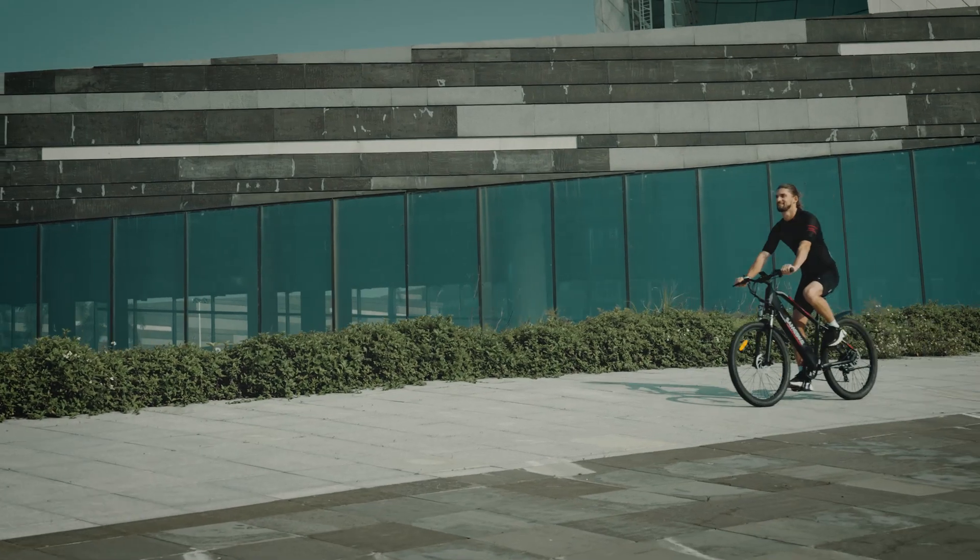Same bike, from people's dream of low carbon, healthy and fashionable life.